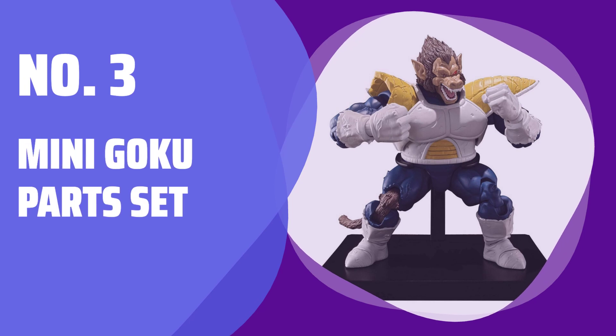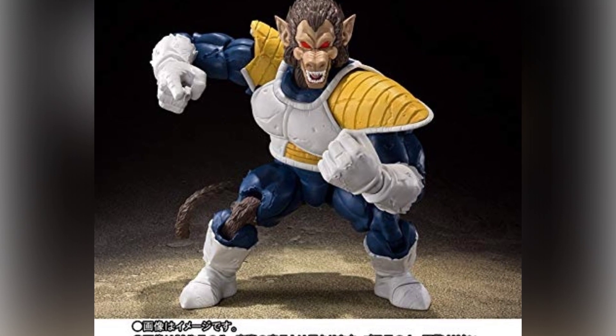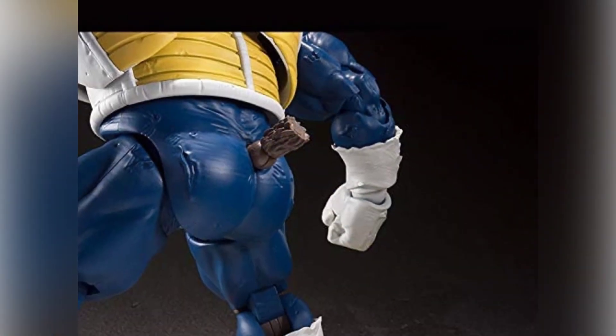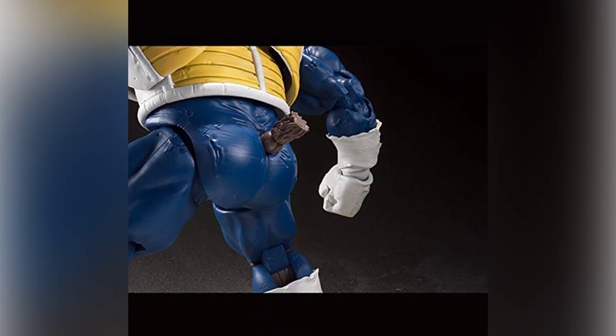Number 3: Mini Goku Parts Set. Upgrade your miniature figure with optional grabbing hand parts, an eyes part, two tail parts, a miniature Yajirobe statue figure, and a special display stand.